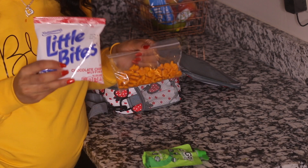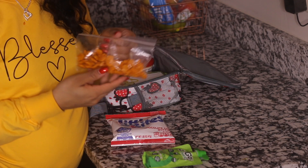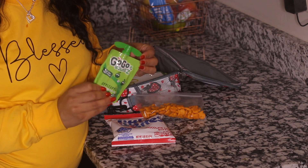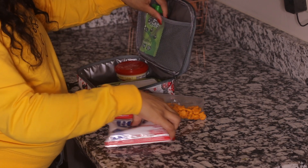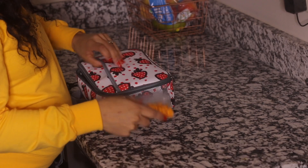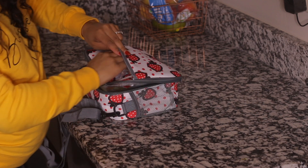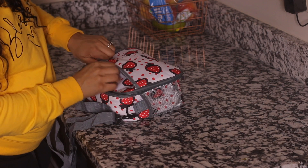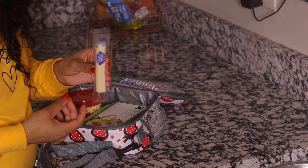I also pack a snack for lunch. She's there all day so she does get a morning snack, afternoon snack, and a snack with her lunch. The school also supplies snacks as well, so I just like to pack a variety of different things. Her lunch box is usually full and I love these different compartments because it's just so easy for me to place everything in there. I put her afternoon snack in the front pocket and separate it from everything else.